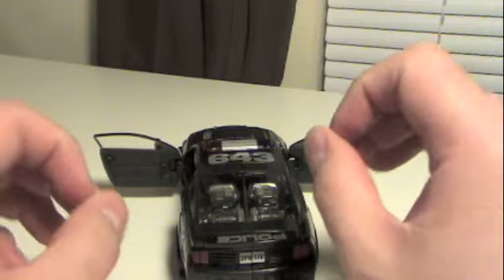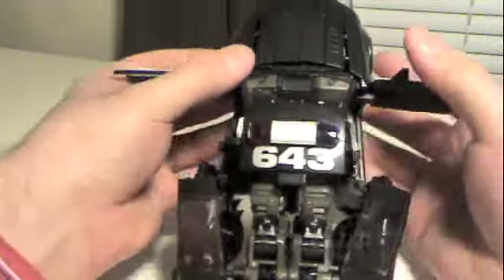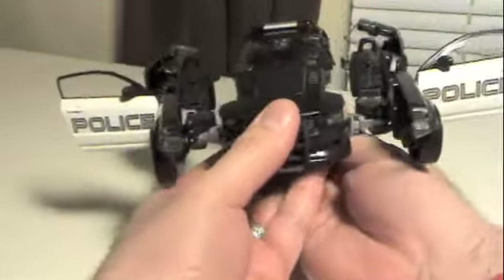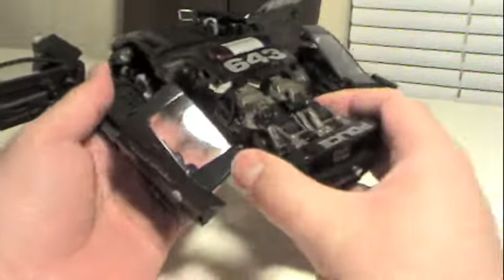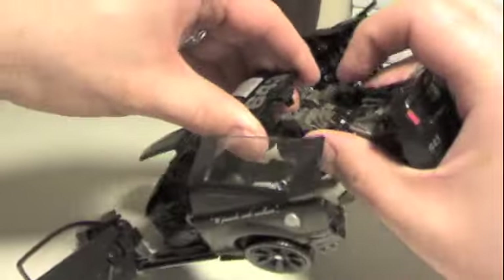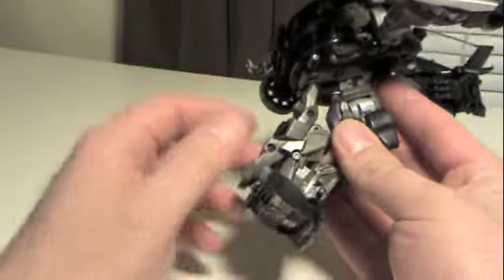It's almost exactly like his deluxe figure transformation, with a few obvious differences. I like to get my thumbs in here and just pull these bits apart. First thing we'll do is just fold down the seats. The rear of his legs are actually pegged into the roof, so we unpeg that and then swing the whole underside over, and it'll peg in under there.